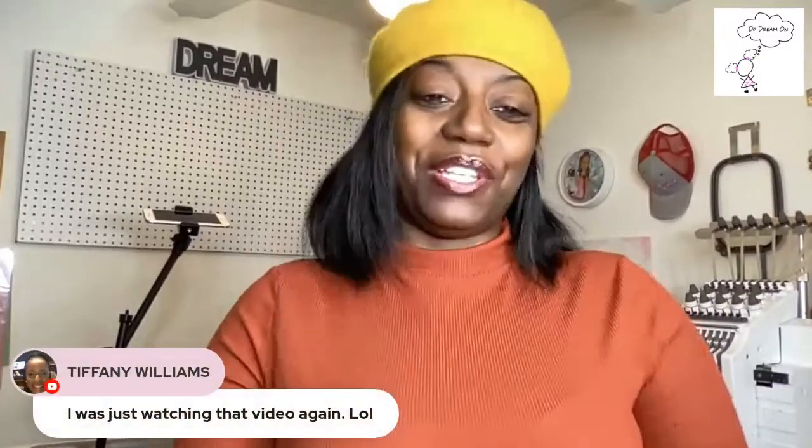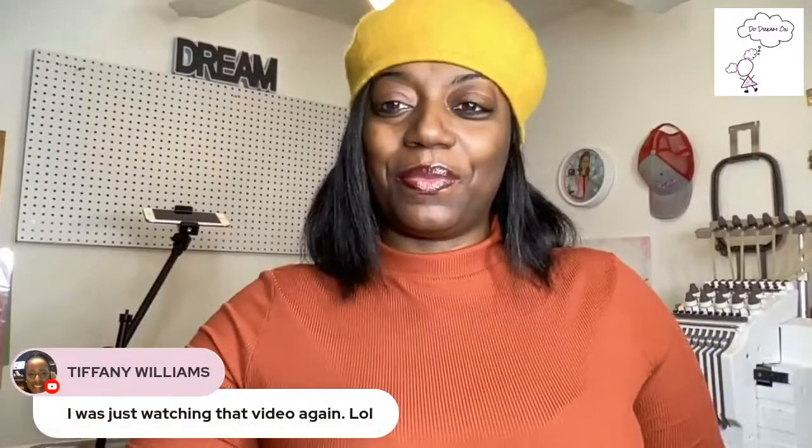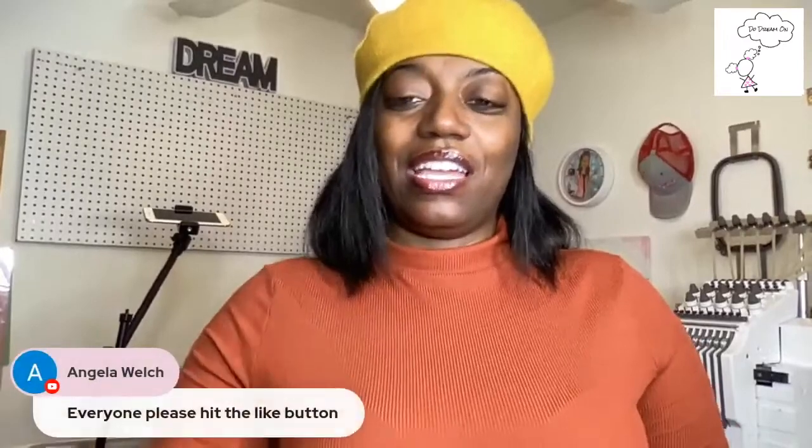I do a lot of stuff in Canva. This is a DTF film hack — I have two videos about it already, and this will be my third or fourth video on it because it's a hack.